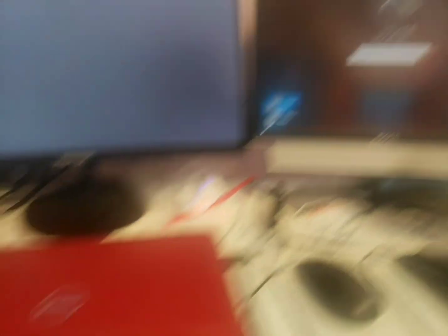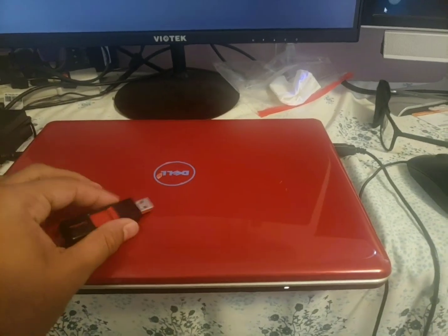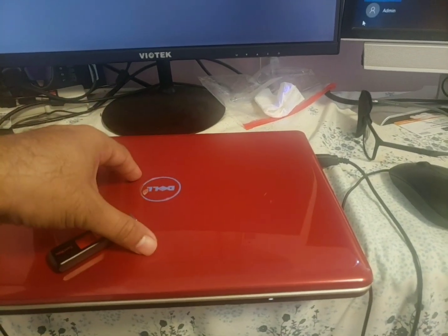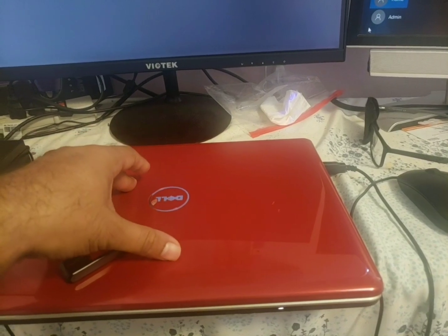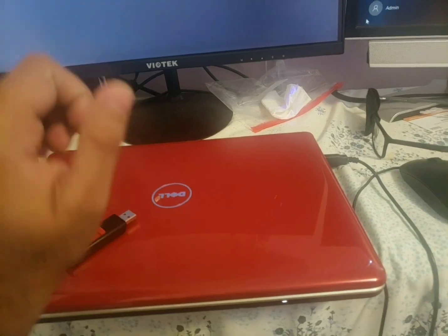Plug it in, and then depending on what type of system you're using — Dell, HP, Lenovo — you have to check which key the manufacturer uses for booting from USB. As soon as you start the machine, you start hitting that key. For Dell it's F12.